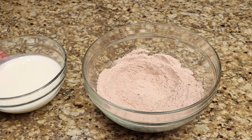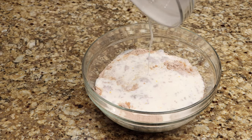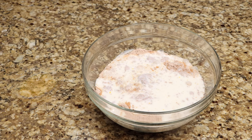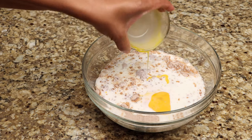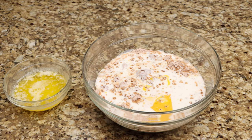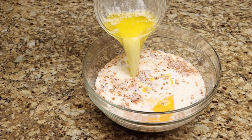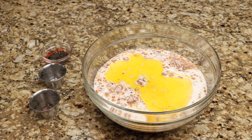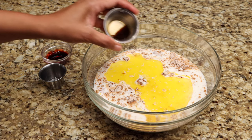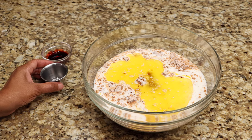Add the buttermilk, eggs, and melted butter. Now add the vanilla extract, vinegar, and red food coloring, then mix until well combined.